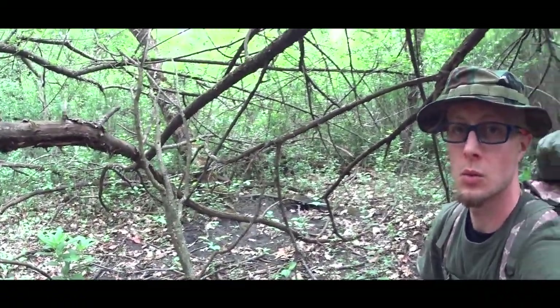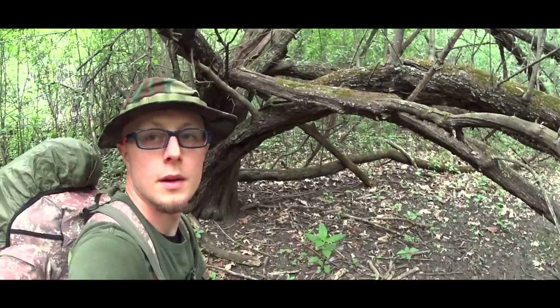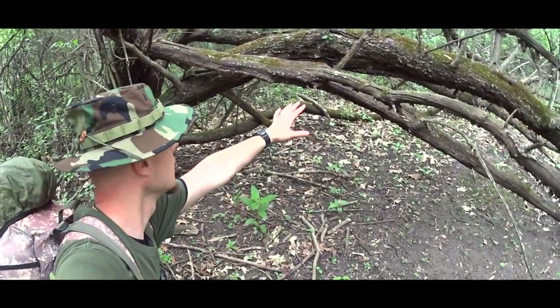Hello everybody, once again. I am hidden deeply, especially in the woods, because this forest is famous for homeless guys. And I decided to stay under this tree.